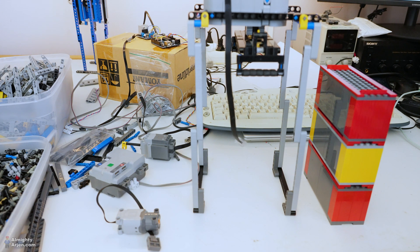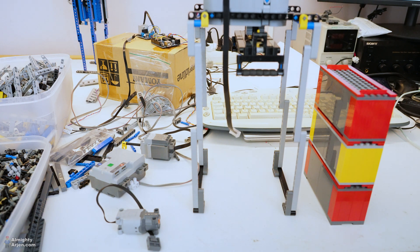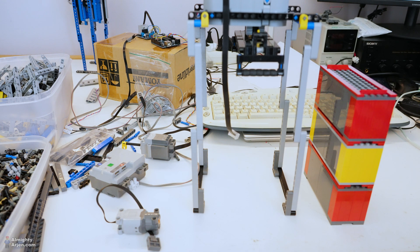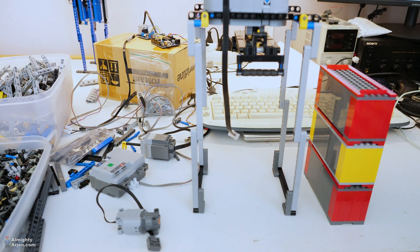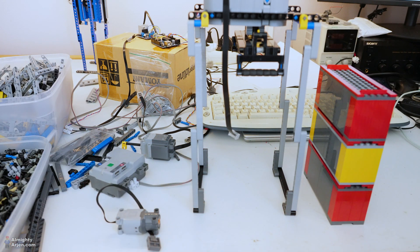It turns out that the control hub doesn't remember the exact position of the motor once you turn off the power. You can see this with a Technic set using a control hub — for example a car with steering. When you enable the control hub, the front steering wheels go a bit left, a bit right, and then center. That's how it finds its center by blocking at each end. I don't have that system here, so I can't use that to define the initial position.